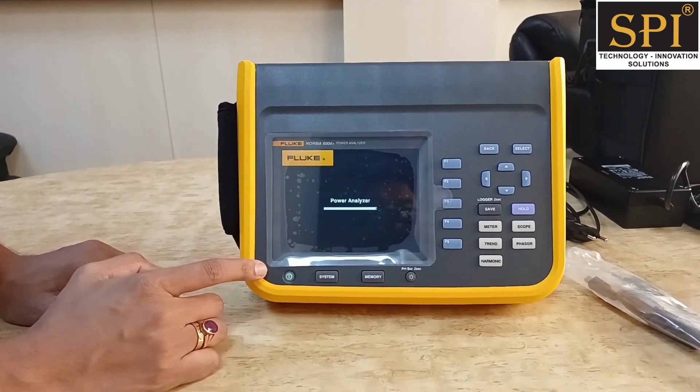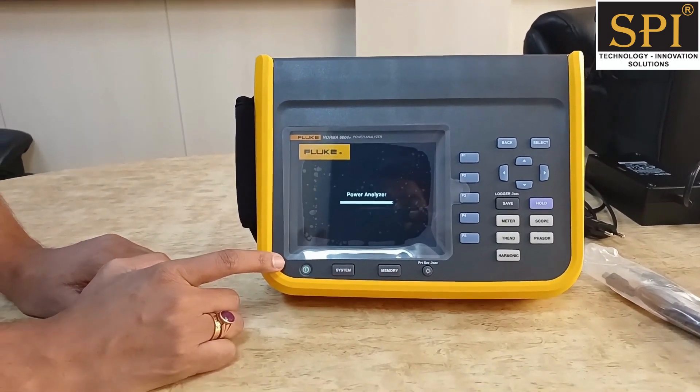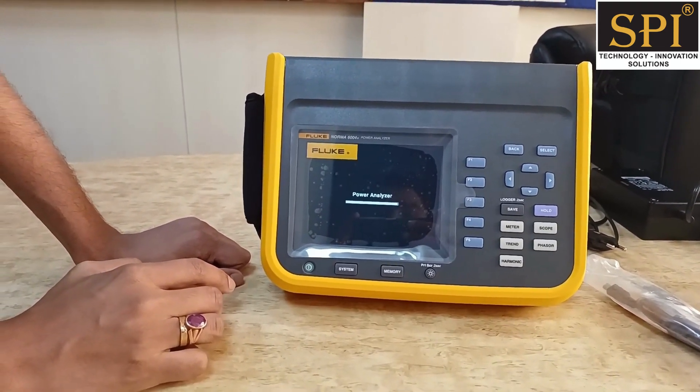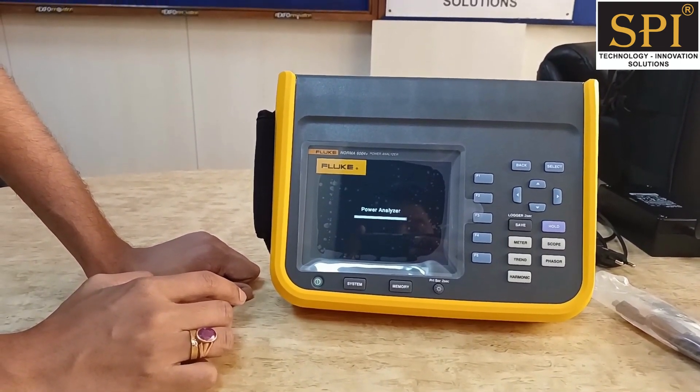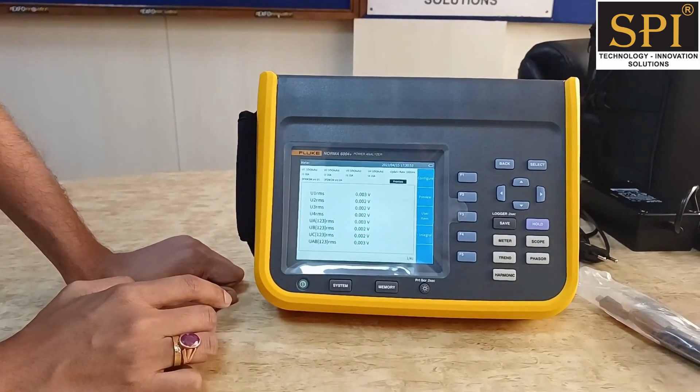Since all channels are isolated, you can use each and every channel either for AC measurement or DC measurement, as per the customer's requirement. You can also measure up to 1000 volts on each channel.